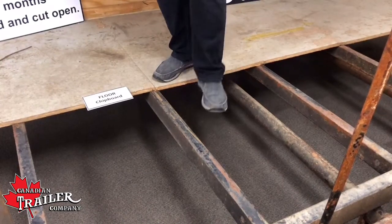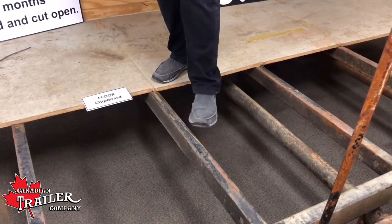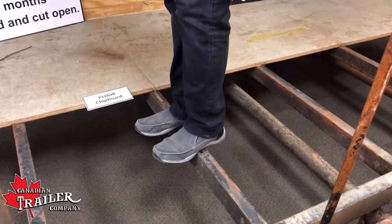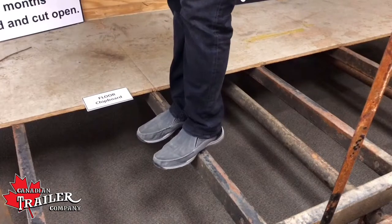Today I just want to show you the floor in this trailer from the US. What they use is L brackets — there is no tube steel used. This is the floor, and this is just with me standing on it. I can't imagine a car pulling it on that.